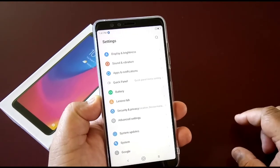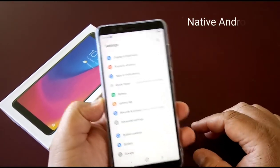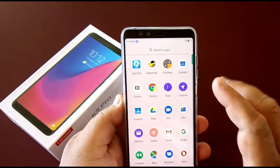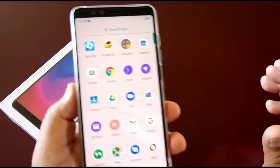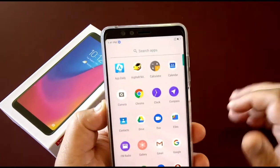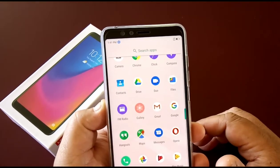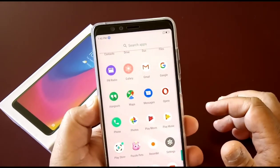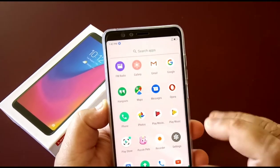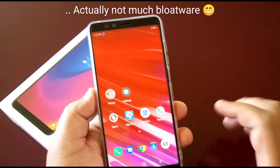This is Lenovo's version of Android, so it's not stock Android — it's Lenovo's own skin. It comes pre-installed with a lot of bloatware. They even have a game like Asphalt in there. You've also got Calculator, Calendar, Chrome, Drive, Contacts, Camera, Google Duo, Files, Gmail, Gallery, Hangouts, Google Photos, Play Movies, Play Music, Play Store, and YouTube.